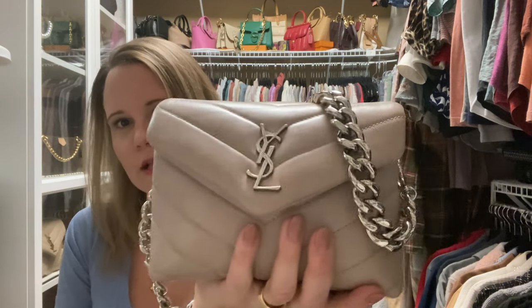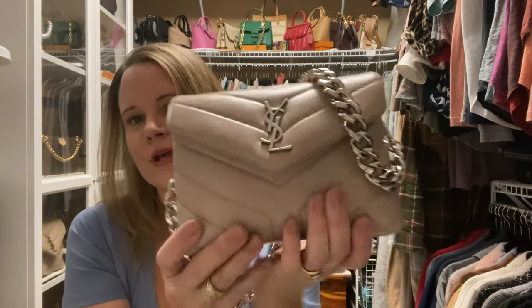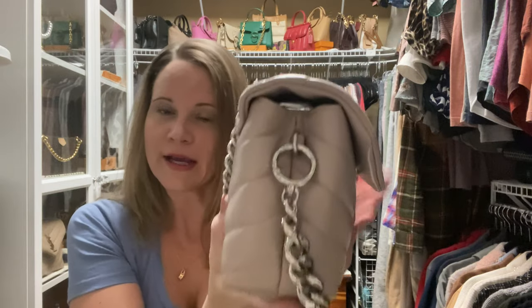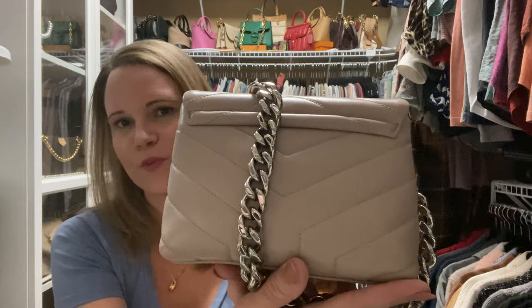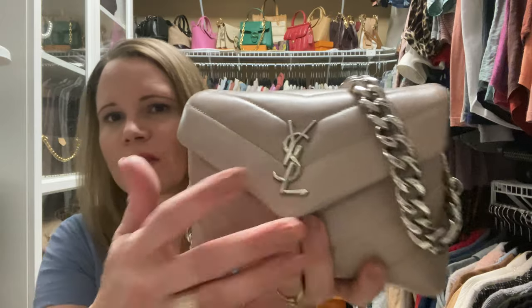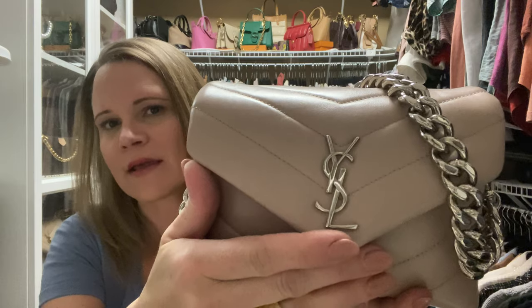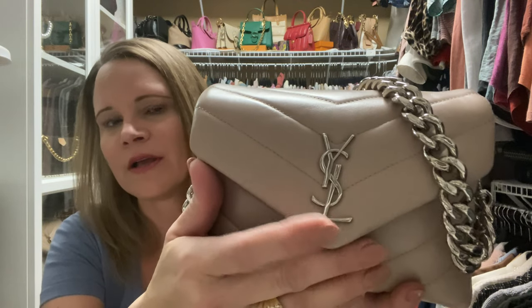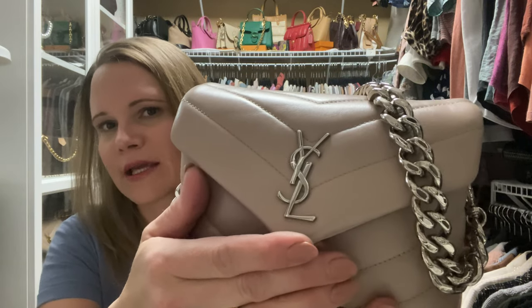This Toy Lulu is in the color Light Natural. I've got it paired with a 28-inch Samorga chain. When I got this bag, the shoulder or crossbody strap that it came with was not adjustable, and it's a shorter crossbody, but it works for me. I like it with this 28-inch shoulder strap — I feel like it dresses it up. The hardware is an aged silver, but unlike with my Lulu camera bag that has aged silver hardware, the hardware on this is not as distressed, so it doesn't have the blackened look.